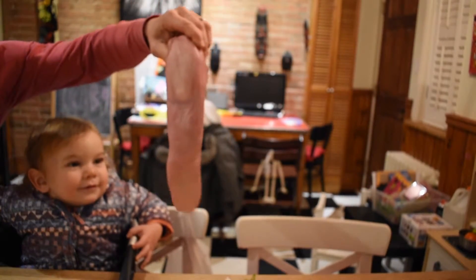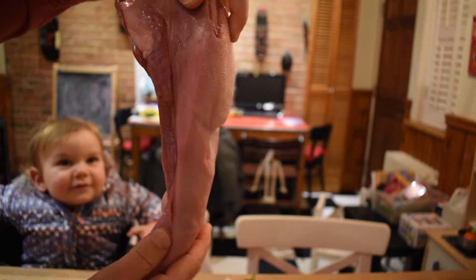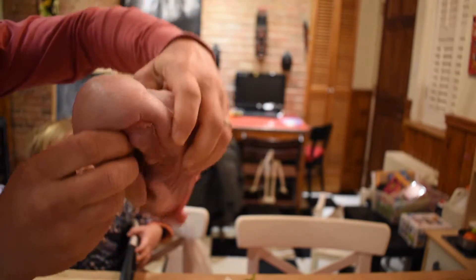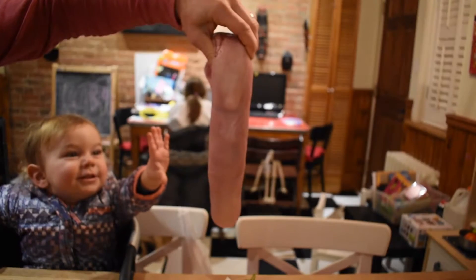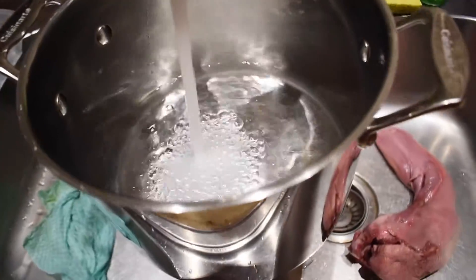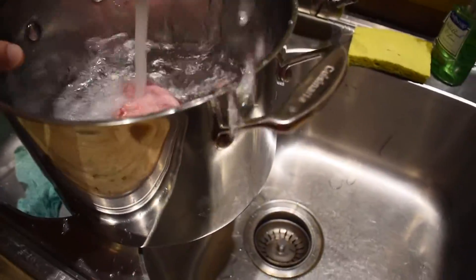Let's get close so you can see what this looks like. Look at that texture — it's amazing how big the tongue is. When this is in the animal's mouth all you end up seeing is the tip, but there's a whole muscle part in the back of the throat. I'm excited for this — we are going super fast here because we don't have much time.